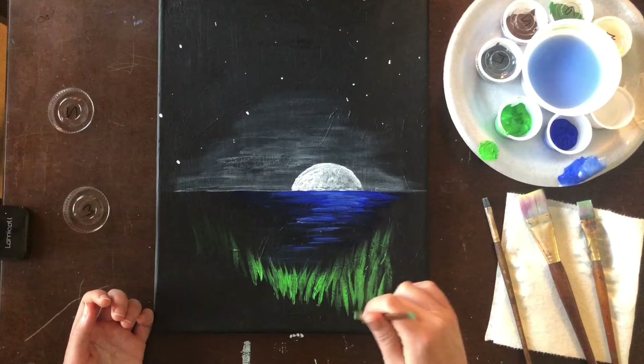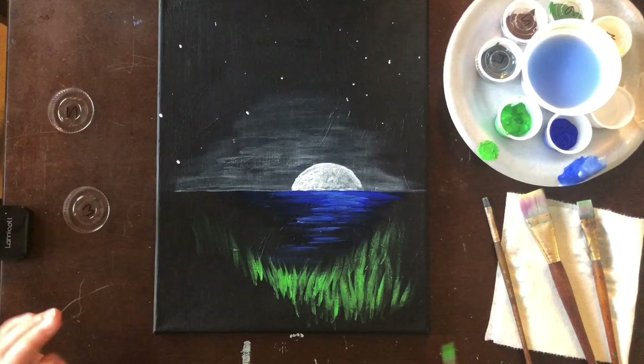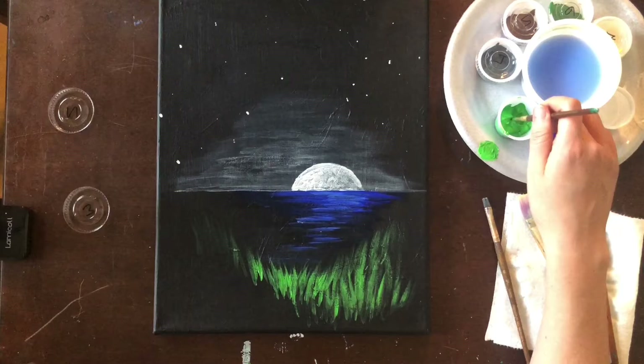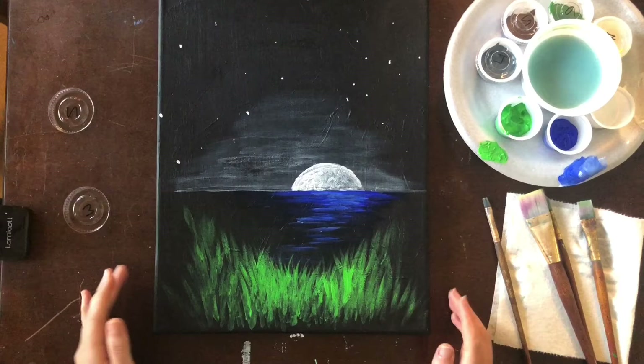I want my grass to just kind of fade into my black. I'm going to speed up the video and do all of my grass really fast — remember you can pause the video, go back, do your own thing, and once you get to a good point then move forward. We have our grassy bank in now and we have a ground on which to build some trees.